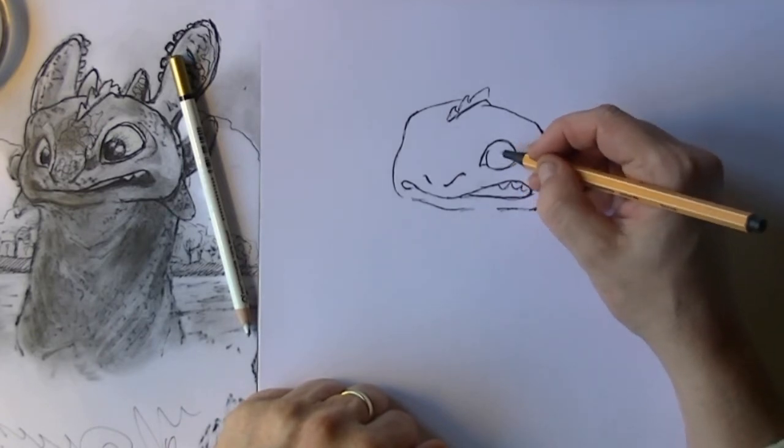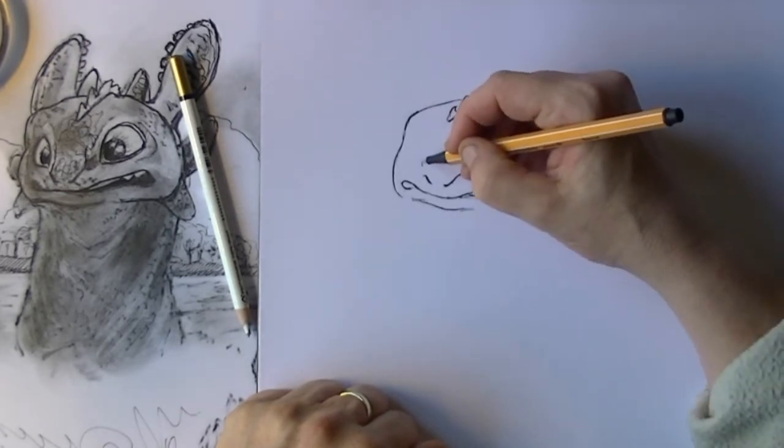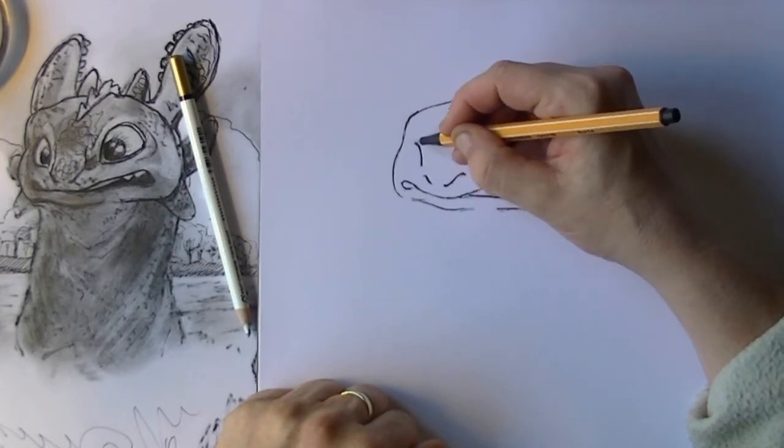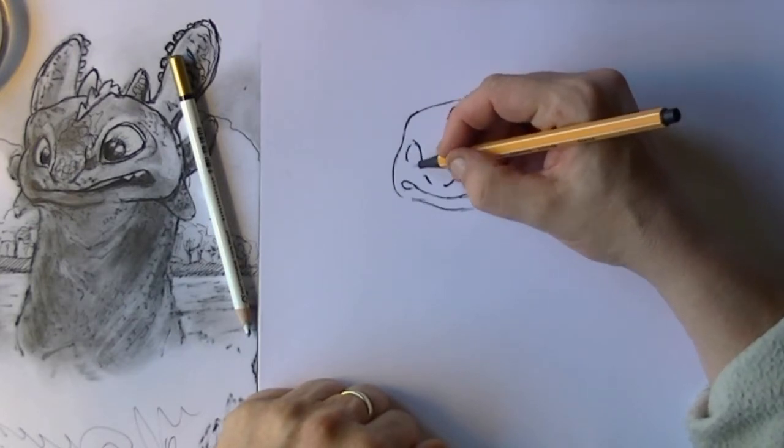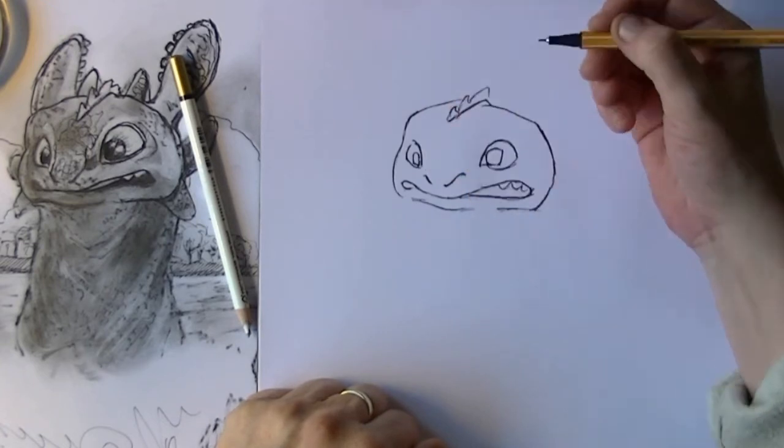Then I put in the eyes and the pupils, also on the other side — but this eye is a little bit smaller because his head is turned away a little bit.